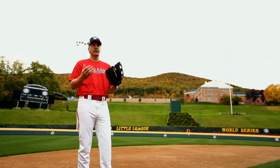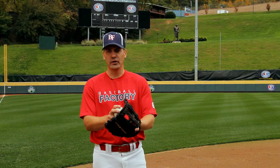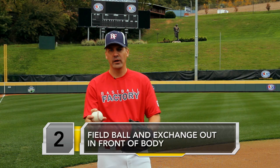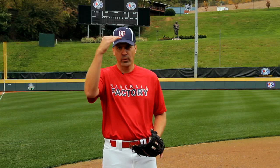For a routine double play ball hit to a shortstop, there are a few things to remember. We field the ball out in front like we would any other ground ball. What we'd like to do is make the exchange out in front as well and get that ball into our throwing hand in a position where the second baseman can see it early.